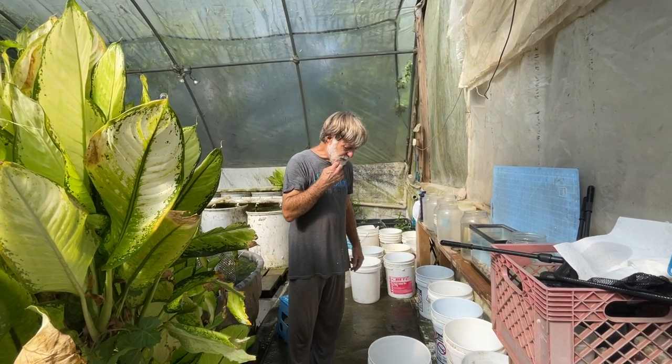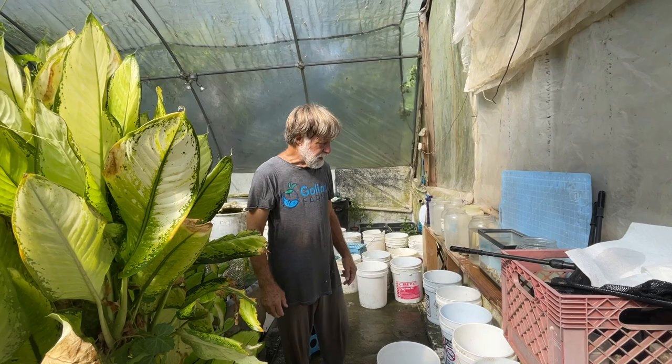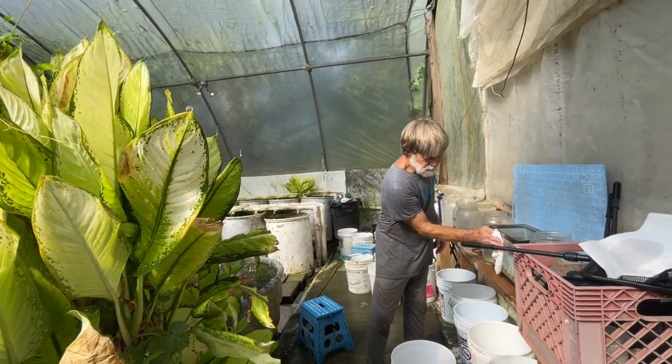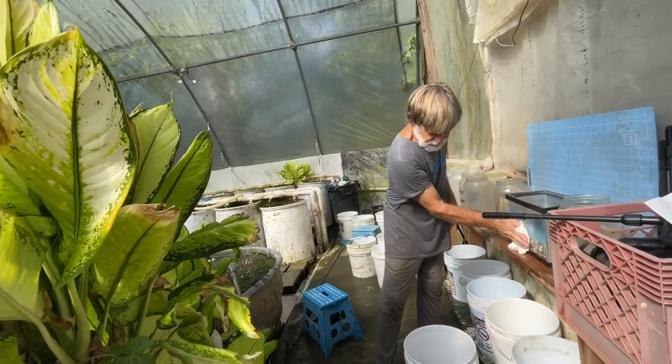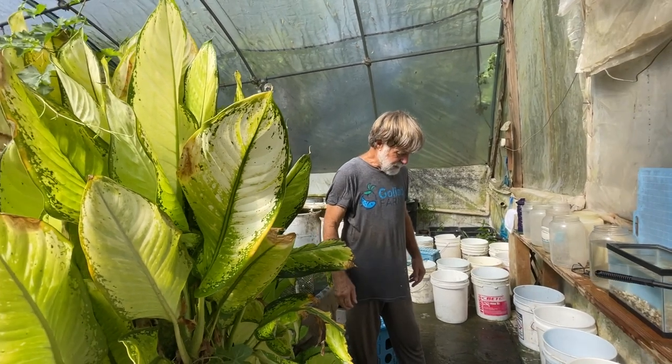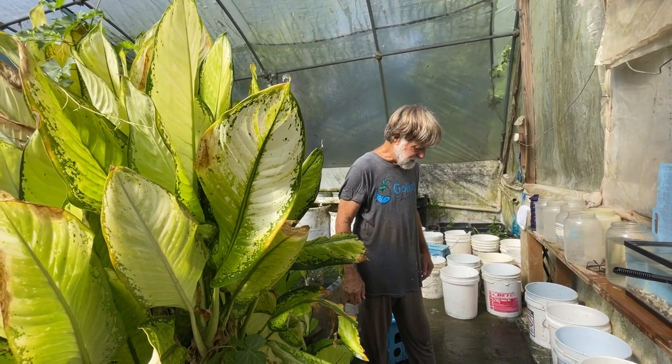The mollies did really well. What I did was picked out about 50 young females and put them back in. I'm going to show you the males and some of the older females that I'm keeping to put in there and discuss some breeding techniques.